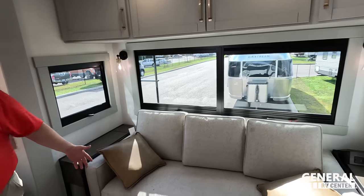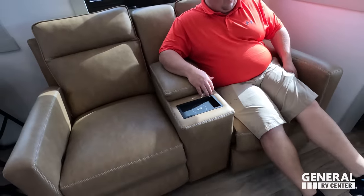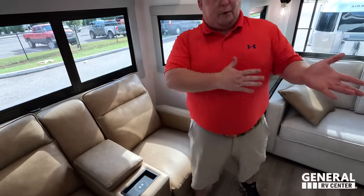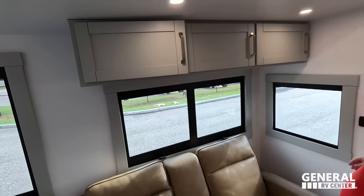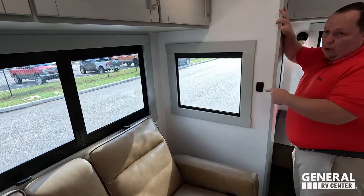Very nice light fixtures. Over here are the theater seats. There's a wireless charger and a USB in there. Nice theater seat with great stitching. It feels like a higher quality version of another brand doing something similar. Tons of storage all the way across, and everything's soft-close.